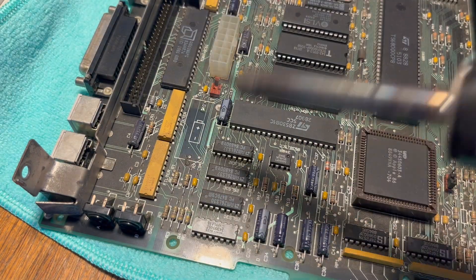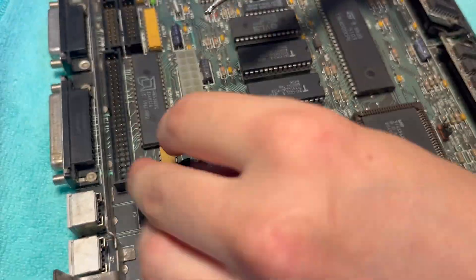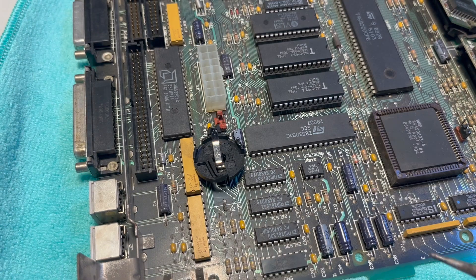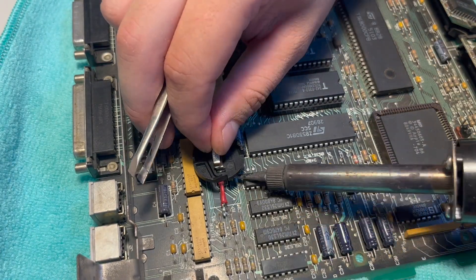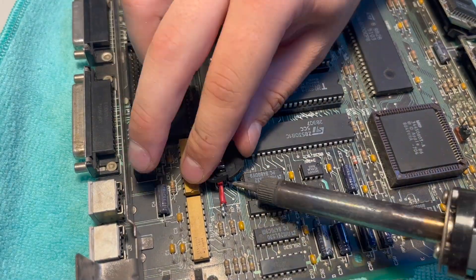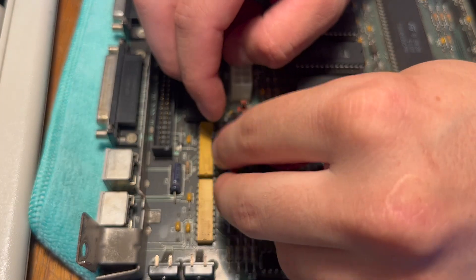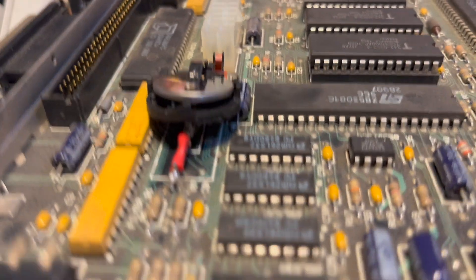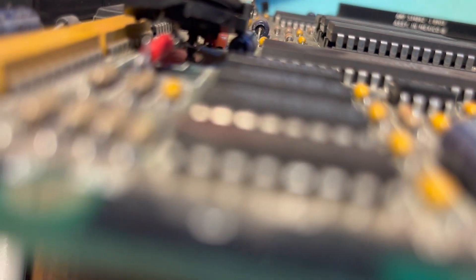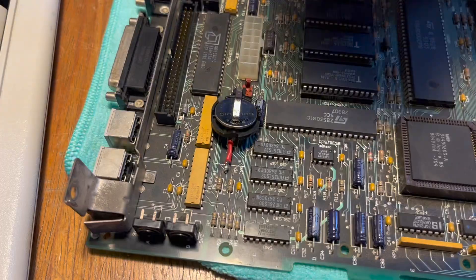So I soldered in the button cell battery holder in place of the old battery. It's not as elegant as the previous battery, but this one is not going to leak, which means I don't have to worry about another battery ruining my motherboard on my precious old computer. This is a public service announcement: if you do have any old computers sitting in your closet, make sure to remove any old batteries you might have on them. Thanks so much for watching.